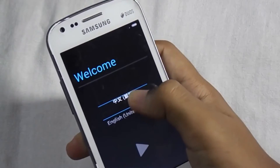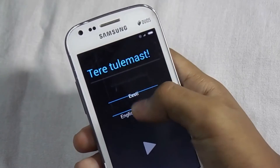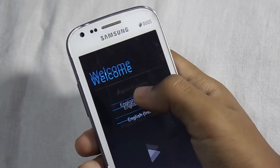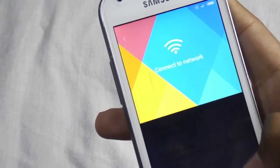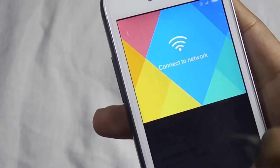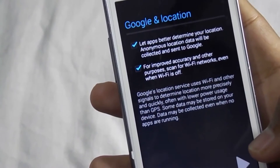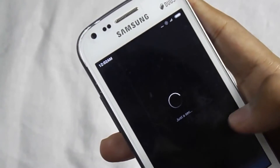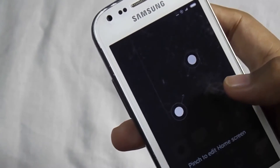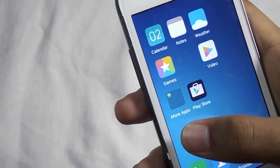Now select the language. Next, you can connect to your WiFi here or you can skip it. I will skip that option. Next, proceed through the Google services screens. You have successfully installed the MIUI 7 ROM with the Play Store.